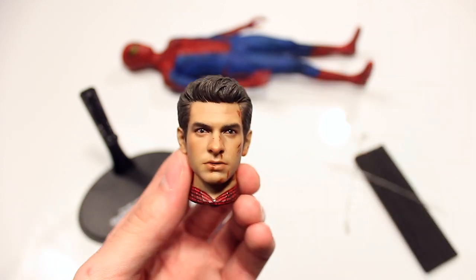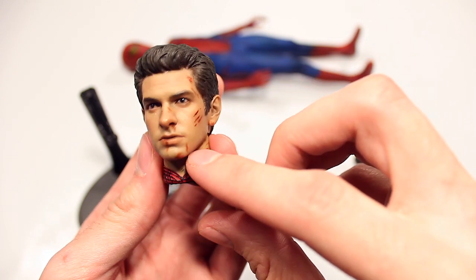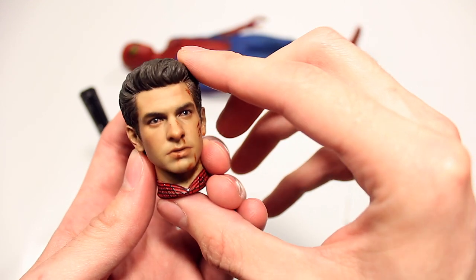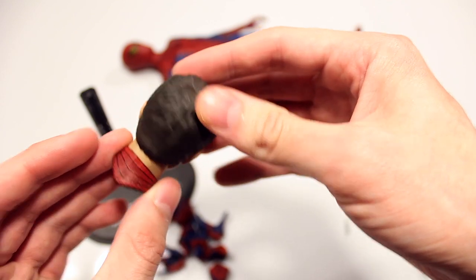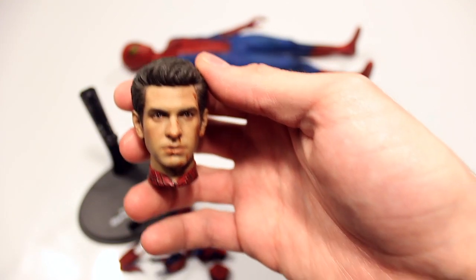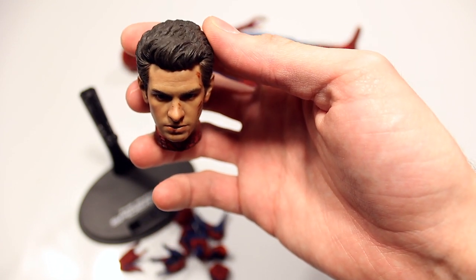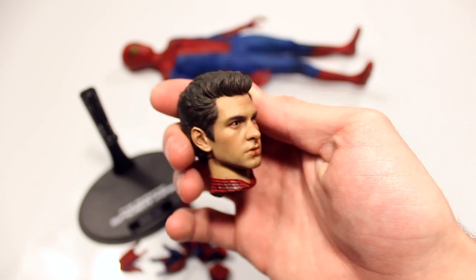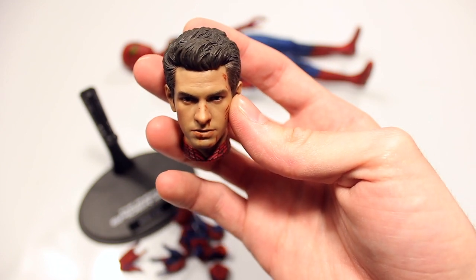Then the head sculpts — you have Andrew Garfield as Spider-Man. Again, I did modify this; I added extra markings here. The only ones by Hot Toys are these three scars from the Lizard — I added everything else in terms of blood, to make it look more like the part in the movie when he was going down into the sewer after the school fight. I think the likeness is pretty good. People say it doesn't look quite like Andrew Garfield, but I think it does — especially from the front and certain angles.